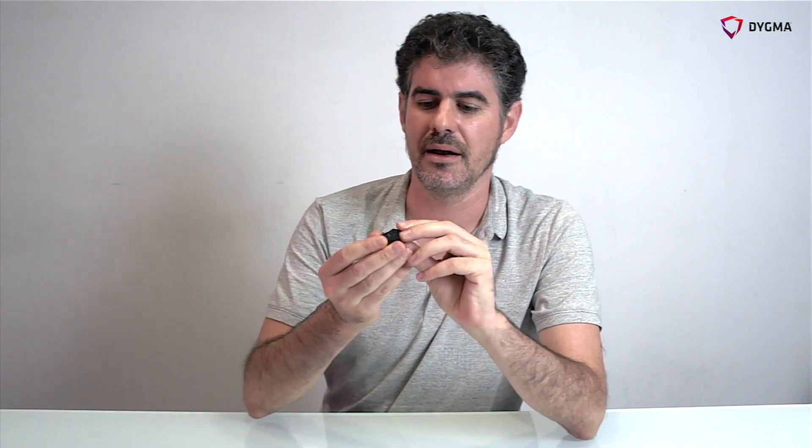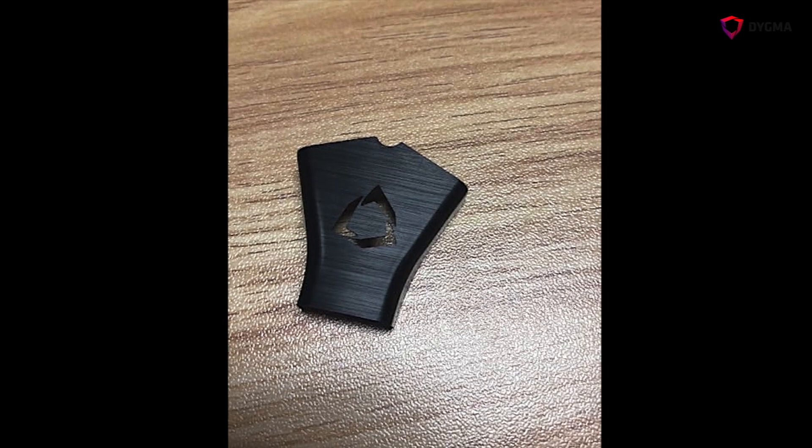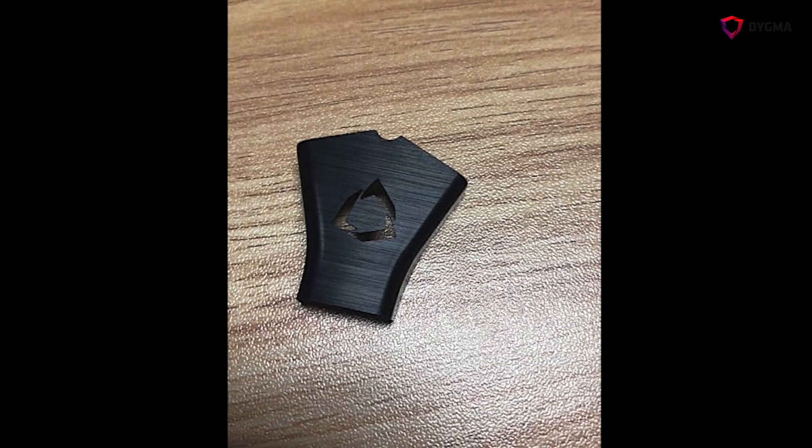The bugs we need to finalize before making the tooling are mainly in the base. We changed a few things in the base, so we adapted the 3D drawings. For the hubble, we changed the color — now it's black and it's very beautiful, we really like it. But it's not an important thing; it's not affecting the tooling.